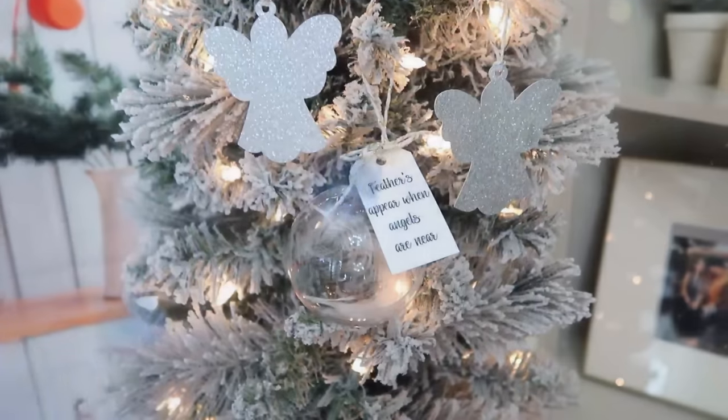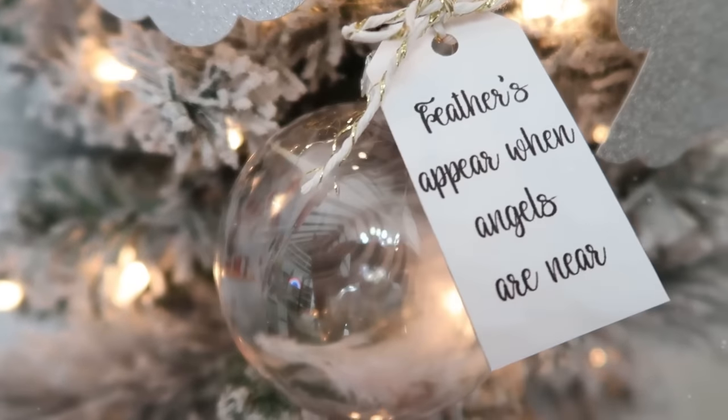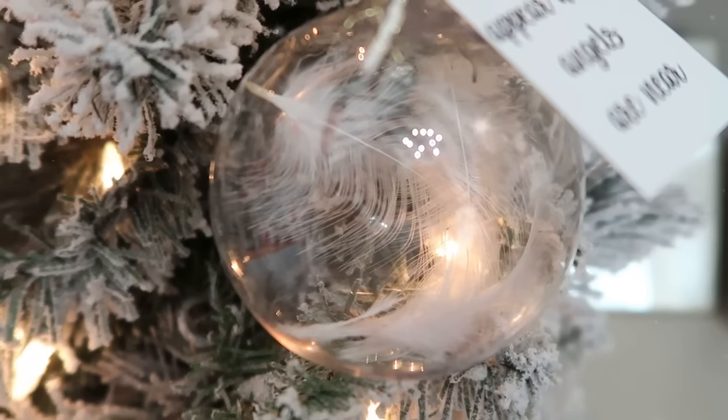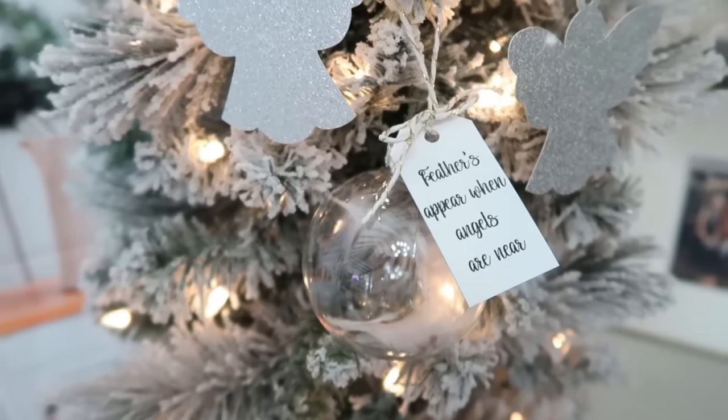If you're looking for more angel-themed crafts, definitely check out that video — I'll have it linked in the description box and at the end of this video, as that would be a great one to watch next.